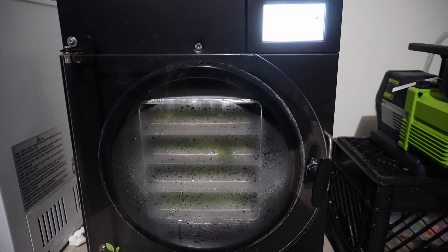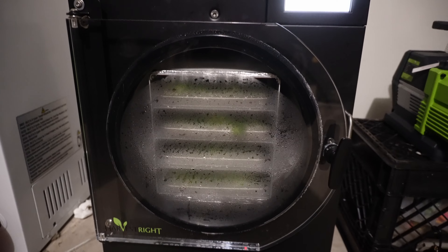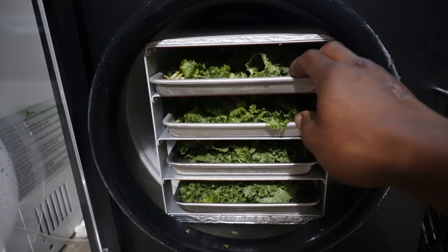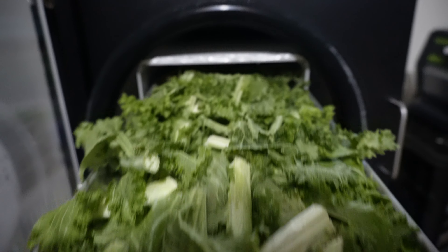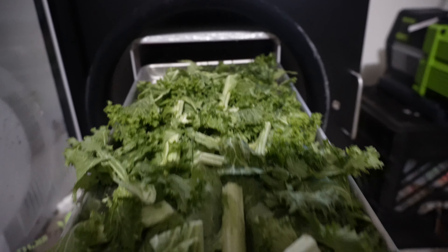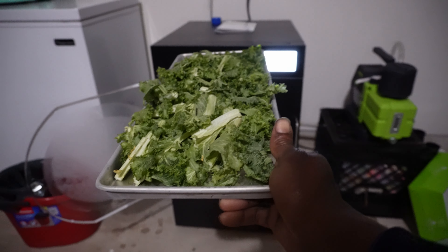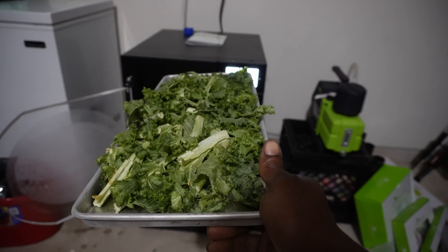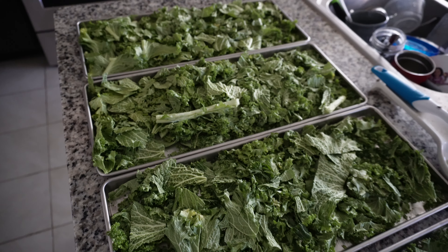So yep, y'all, here we are - I fell asleep, so it's been sitting in here getting cooled and everything. We're about to go ahead and unload our trays. The trays are all opened up - let's see what we got. Look at that, the trays are ice cold but that's okay, we're gonna take them inside and get them ground up. This is what we look like - we're gonna grind this down and see what we got.